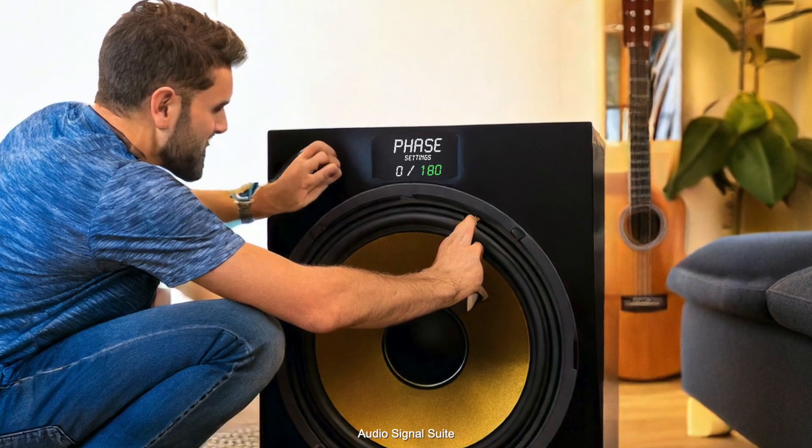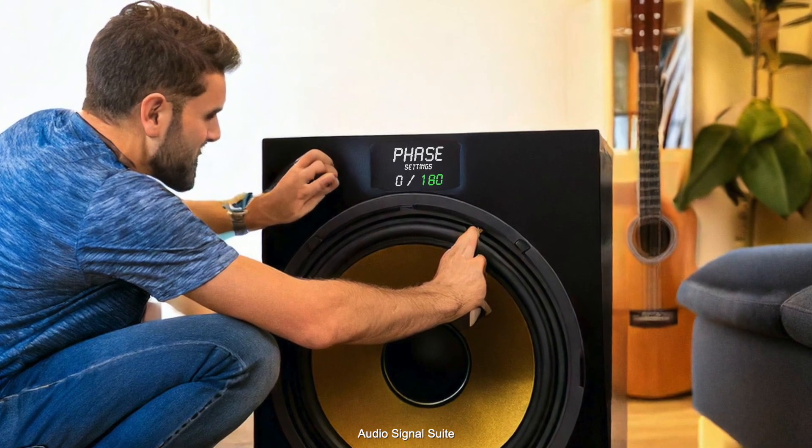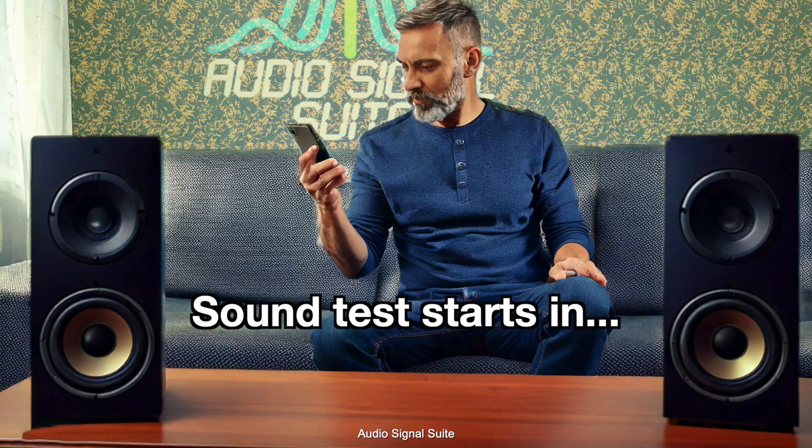Perfect. Now switch the phase switch on your subwoofer to 180 degrees and sit back in the exact same position as during the first test. Another test tone will follow. Again, note the highest sound pressure level shown in the app.